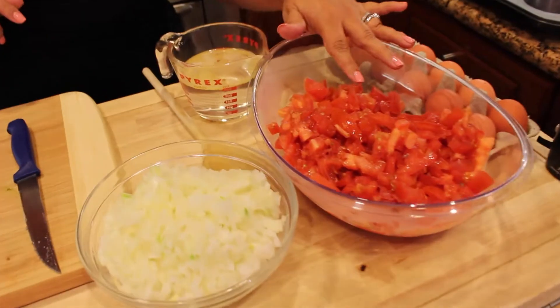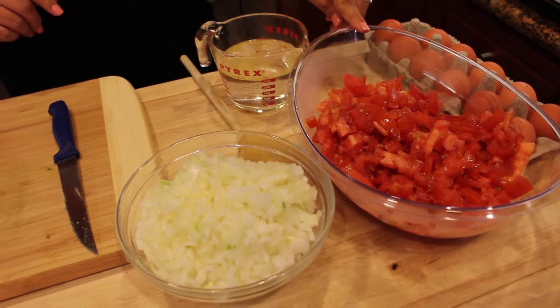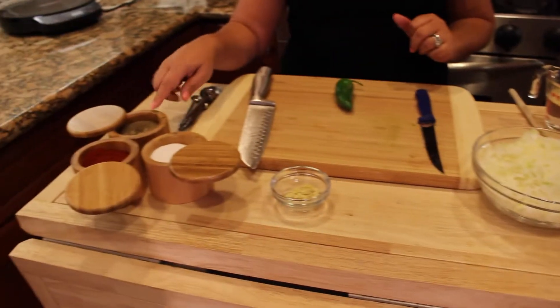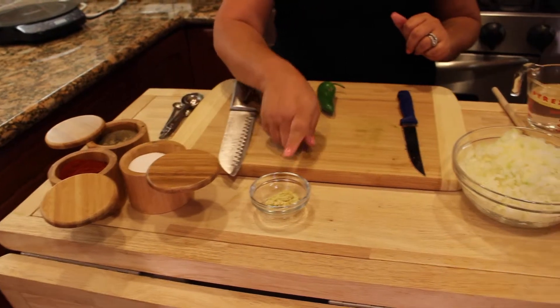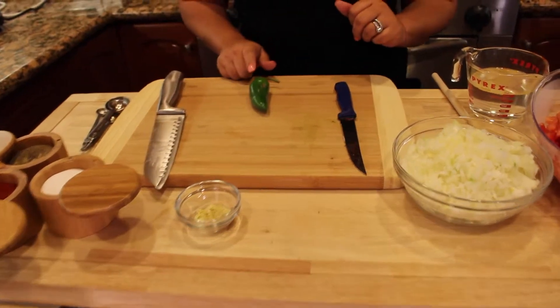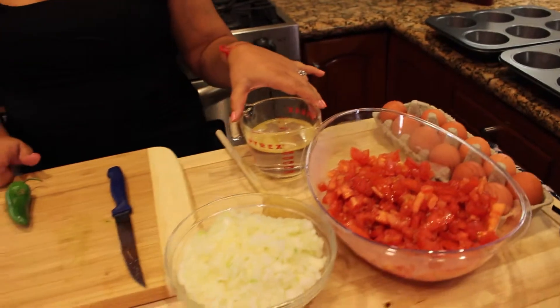Let's go to the ingredients. I have six soft tomatoes, two big onions that I chopped, I have black pepper, red paprika, salt and only half a teaspoon of chicken stock, spicy jalapeño, organic eggs and one cup of boiled water.